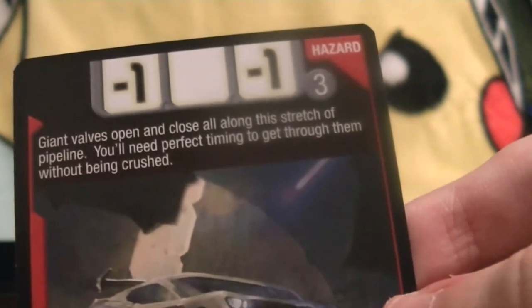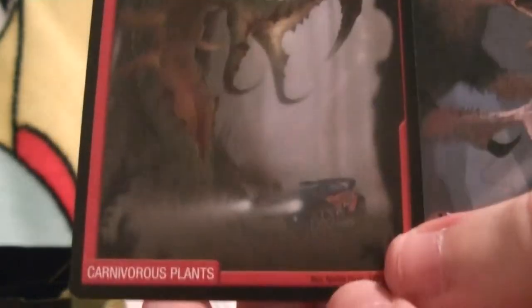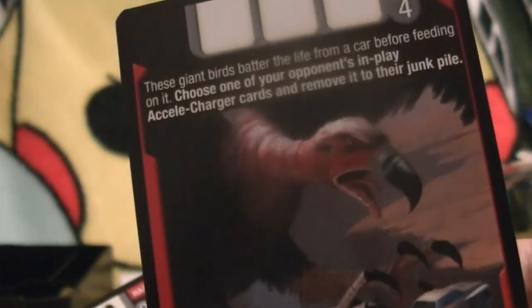Aero Package — again two of the same card, two Aero Package mod cards. Air Refresher mod card. I think this is the first Hazard card — Choke Valves. 'Giant valves open and close all along this stretch of pipeline. You'll need perfect timing to get through them without being crushed.' Gear Crush hazard card. Solar Flare hazard card. Hairpin Turn hazard card — note that the car used in the art for this one is Ratified, which is the other vehicle that Mitchell McClure, or Monkey, ends up driving. The Stone Sphinx hazard card. Moss Gorillas hazard card — kind of freaky. Carnivorous Plants hazard card. Mutant Vulture hazard card — again, just a little bit freaky.